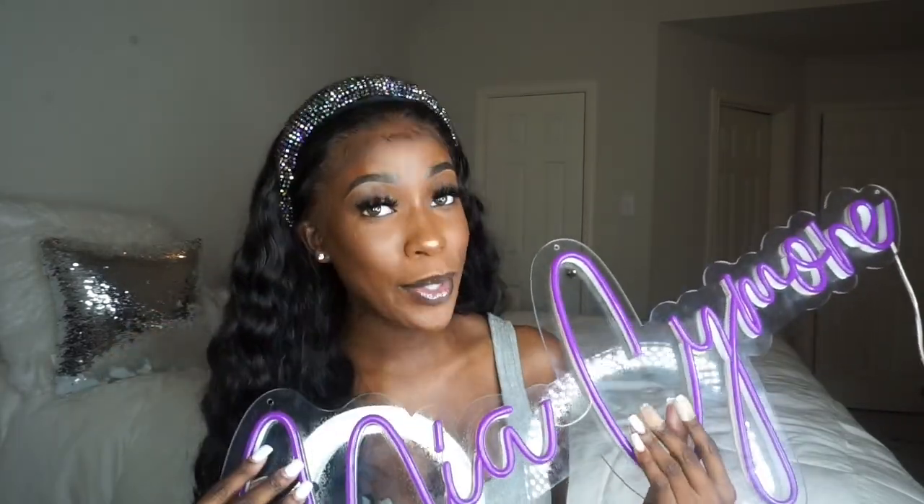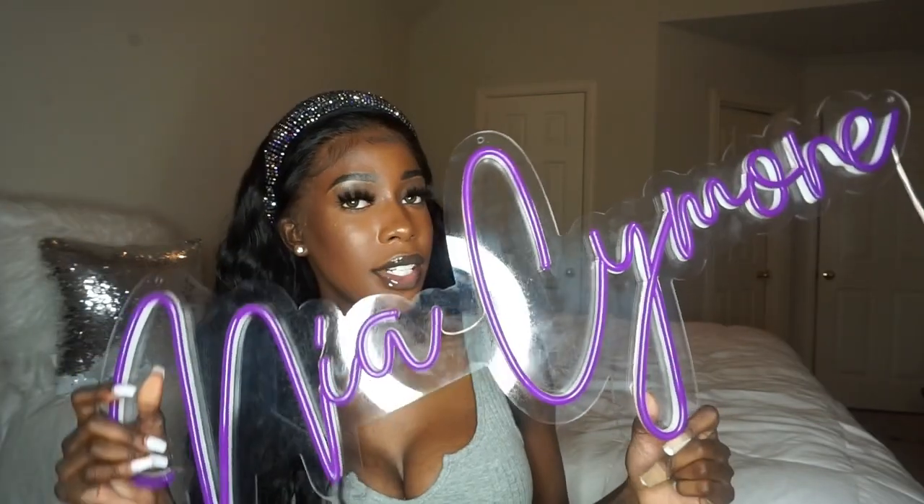Before I get into all the details and show y'all where I got this, I'm gonna show y'all what it looks like. I am really just happy — when I see this I just think, bro. Can y'all see it? This is what it looks like — it says my real name, Nia Simone, and it's purple because that's my favorite color.